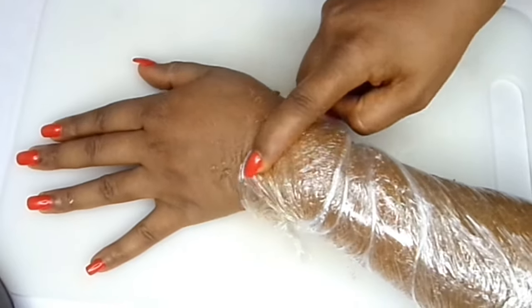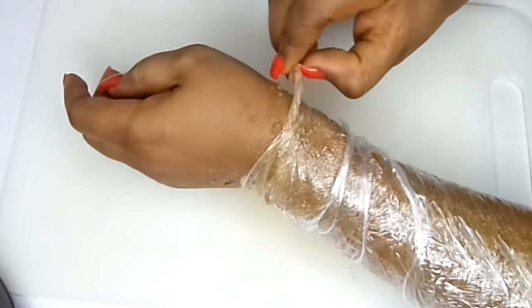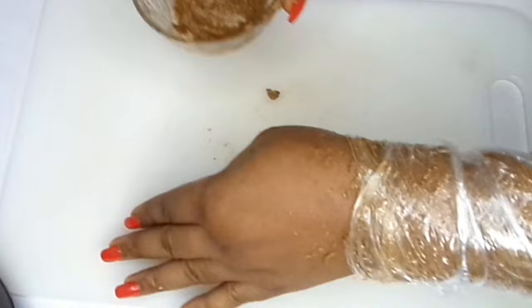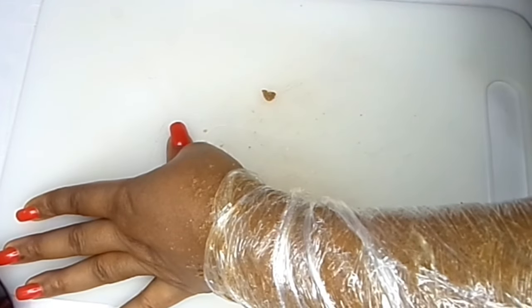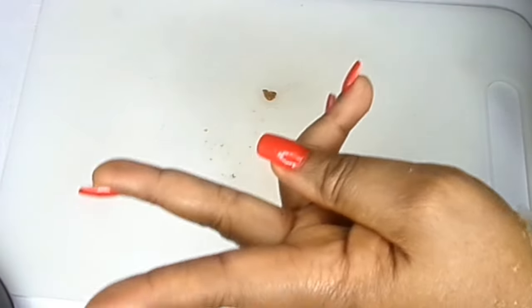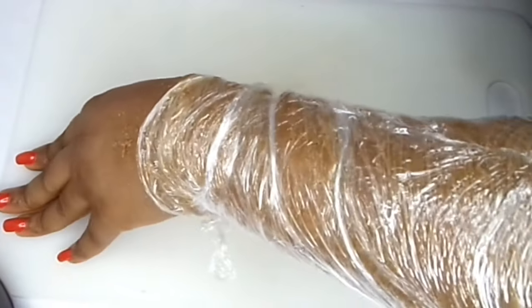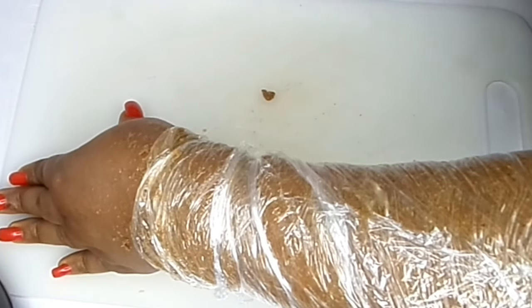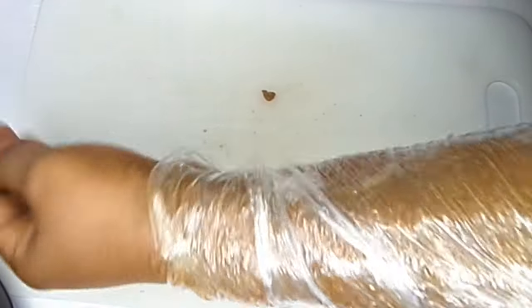You have to stay with this on for a couple of hours — that's when you begin to see results. Apply this for at least two weeks. If you do it every day, you're going to start to sweat out all that fat. When you remove the wrap you'll see water drops and a lot of sweat. You're also going to be pooping it out.